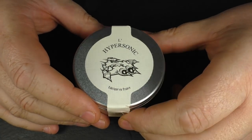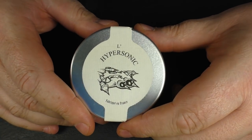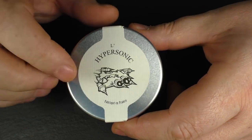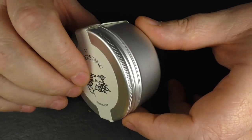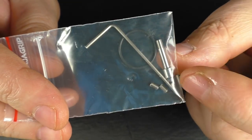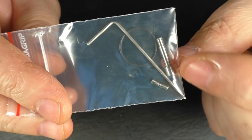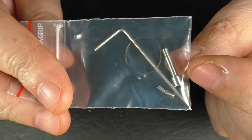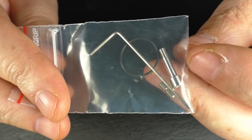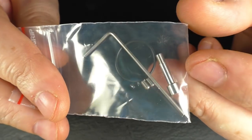So here we go — this is the very first time I've reviewed anything from Vapeanaut and we have the Hypersonic. I think pretty much all their gear actually comes in these little tubs. You will get an allen key, you will get spare post screws, a spare o-ring, and you will get a standard 510 pin so you can just drip with this as normal or you can put in a squonking pin. It's quite easy to change it over.